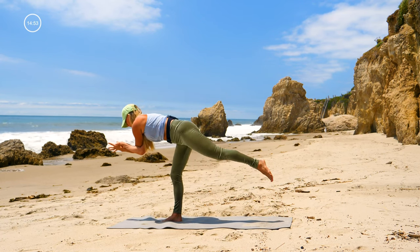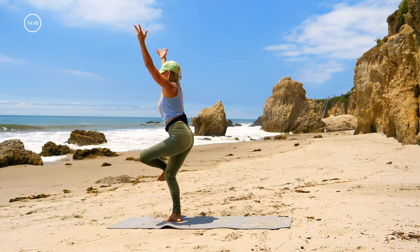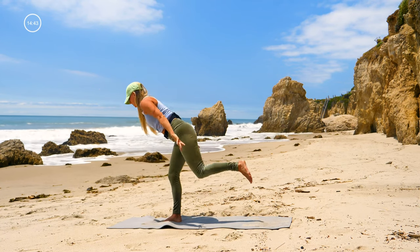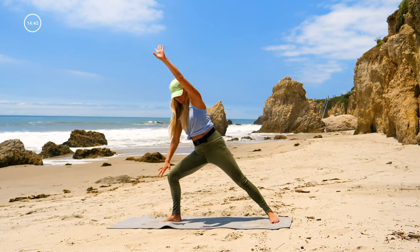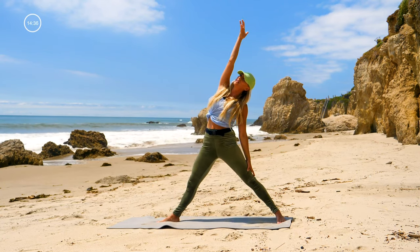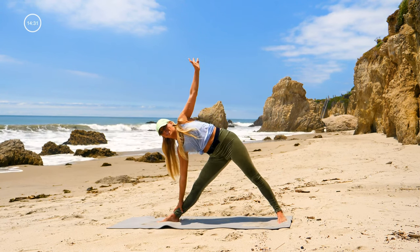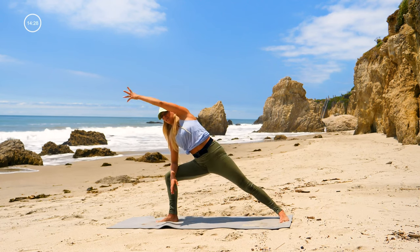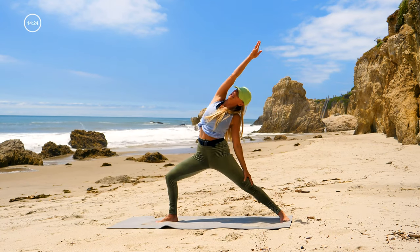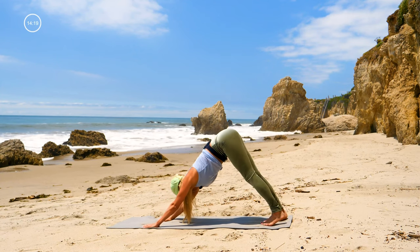Inhale, hinge forward — lift up for warrior three, exhale. Stand and lift the knee, inhale; exhale, cross and sit — you know this part. Inhale up, warrior three, exhale — we're going right back to warrior two. Inhale, straighten the legs; exhale, triangle pose — movement through the body. Slide your feet apart for side angle pose, turn the chest open. Reverse warrior, and lower your hands — vinyasa or step right to down dog, take a deep breath.